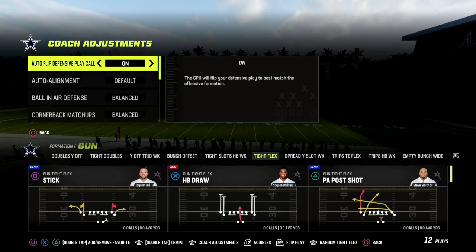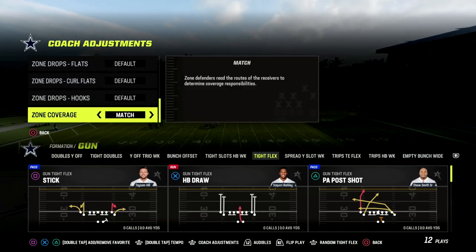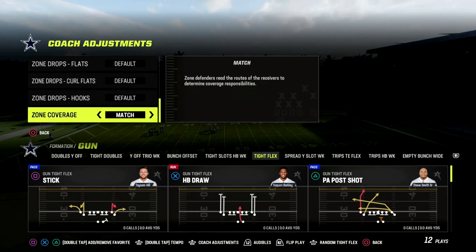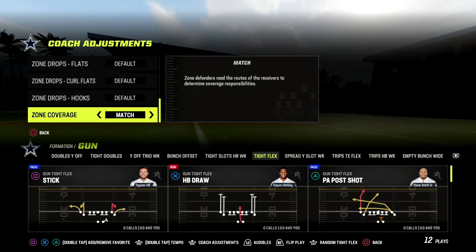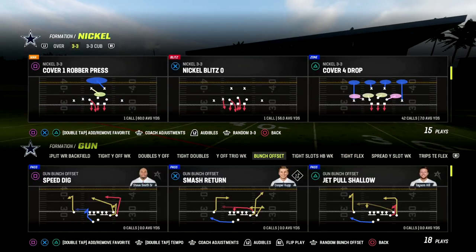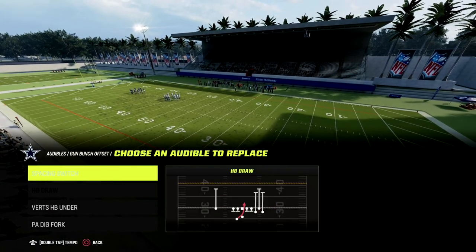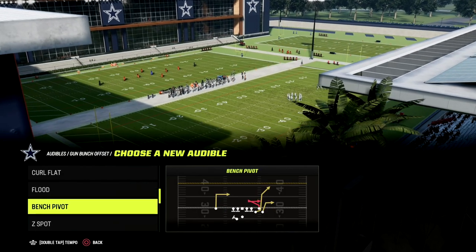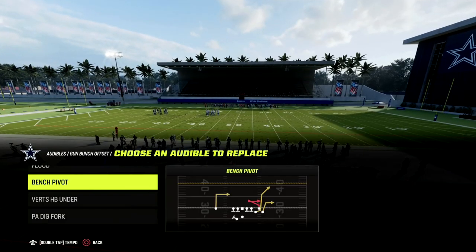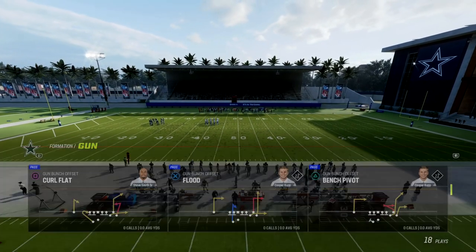The main coaching adjustment you want to make sure you have set is that your zone coverage is set to match. If you're on current gen, this doesn't apply to you — you're already going to be on match. I'm going to show you a very simple match coverage defense here. I'm going to run a couple different plays out of bunch just to show you how effective this is. I'm going to set flood as an audible, have bench pivot, and then come out in curl flat, for example.